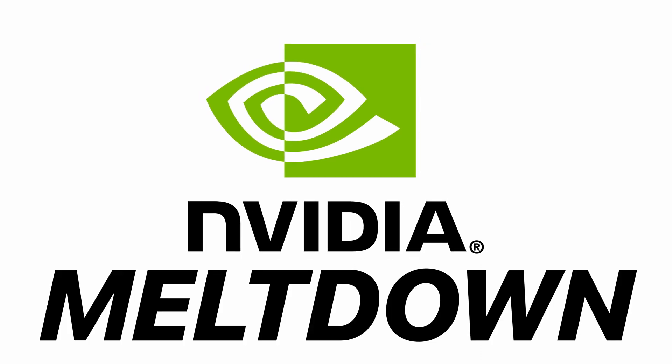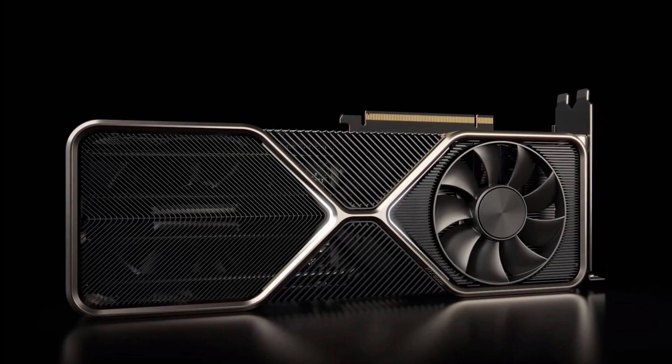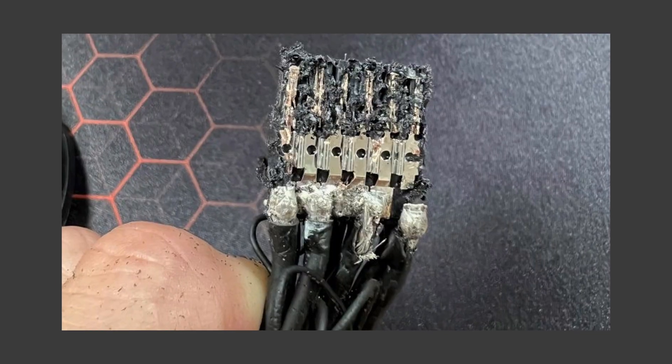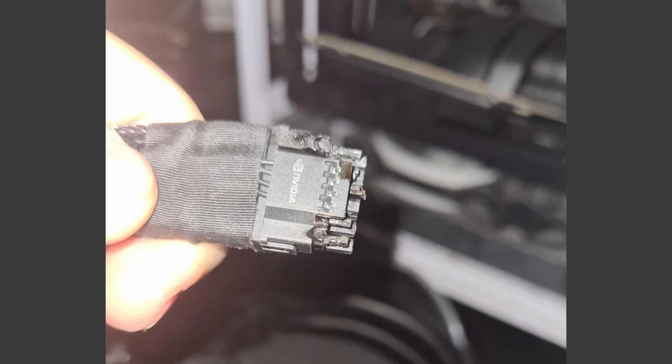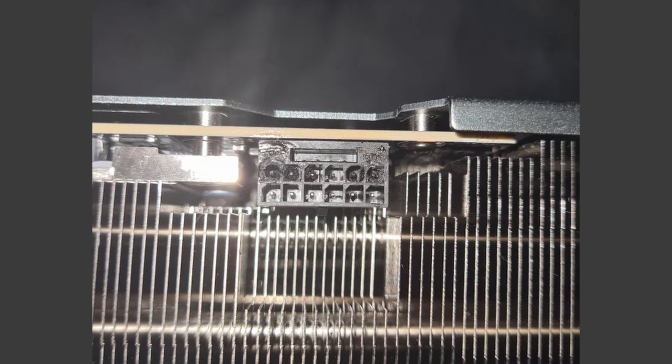Nvidia seems to be going through a bit of a meltdown. First, it was their Ada Lovelace Titan — more on that later — and now it's their 12-pin power connector. One such example was posted recently on Reddit by user Reggie Gakiel, who shared pictures of his RTX 4090's 12-pin power connector melting.